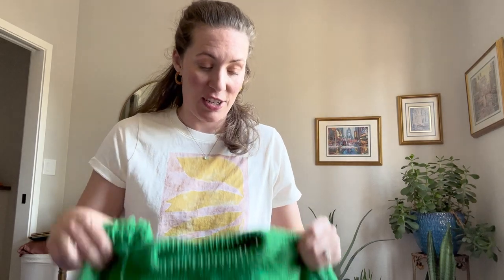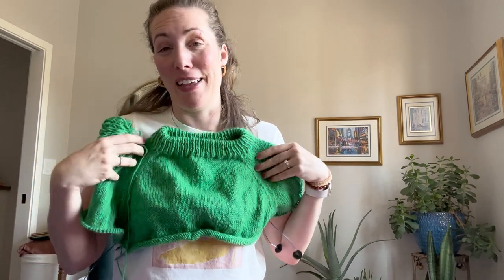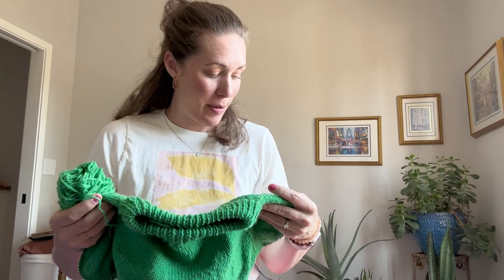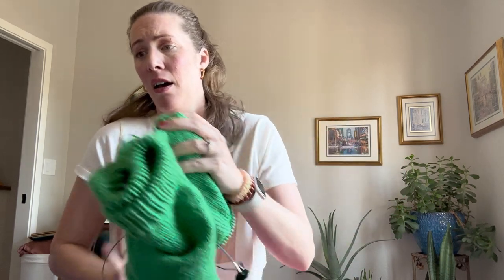I'm ready to start Succession now that I've finished The Last of Us — this will be my green money-Succession sweater. It's a basic top-down raglan sweater, nothing too wild, but I'm really enjoying working on it. My plan is to finish the body, then do a sleeve to break it up, and I think I could finish this in the next couple of weeks.